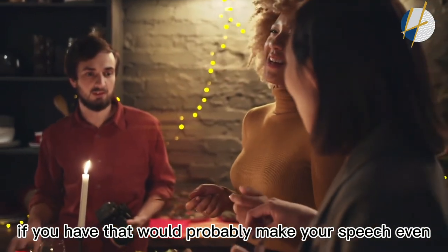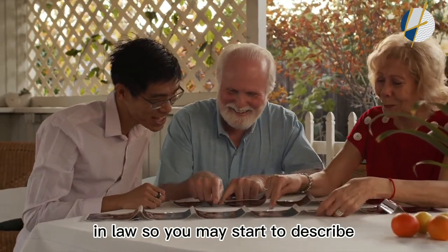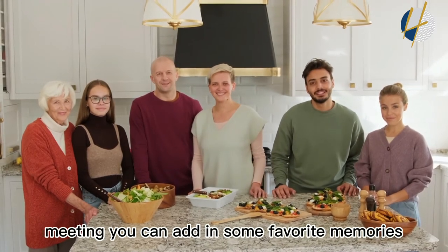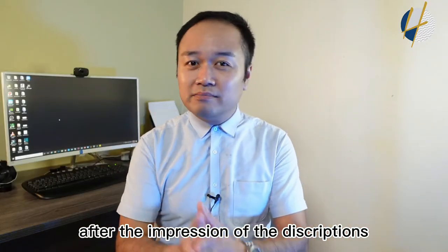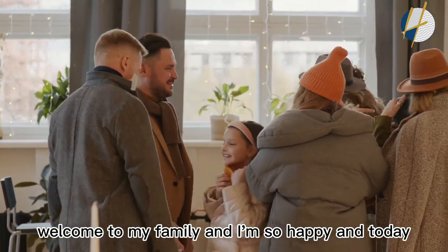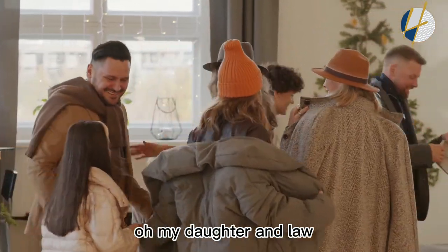After talking about your son or daughter, talk about your son-in-law or daughter-in-law. Describe the first time you met them and your impression of them, and add some favorite memories to make the story more interesting. Then formally welcome them to your family: 'Welcome to my family — today I have a new son or daughter.' Also welcome the family members of your son-in-law or daughter-in-law.